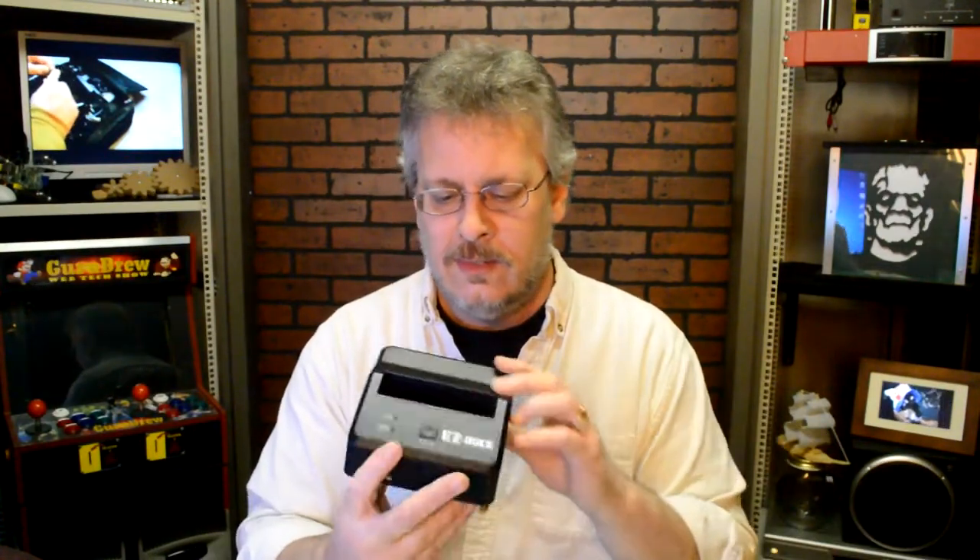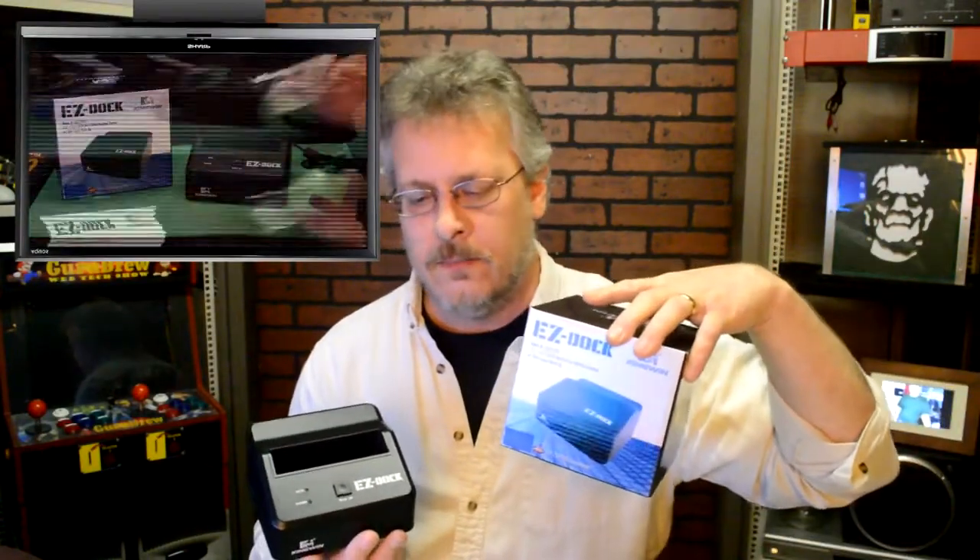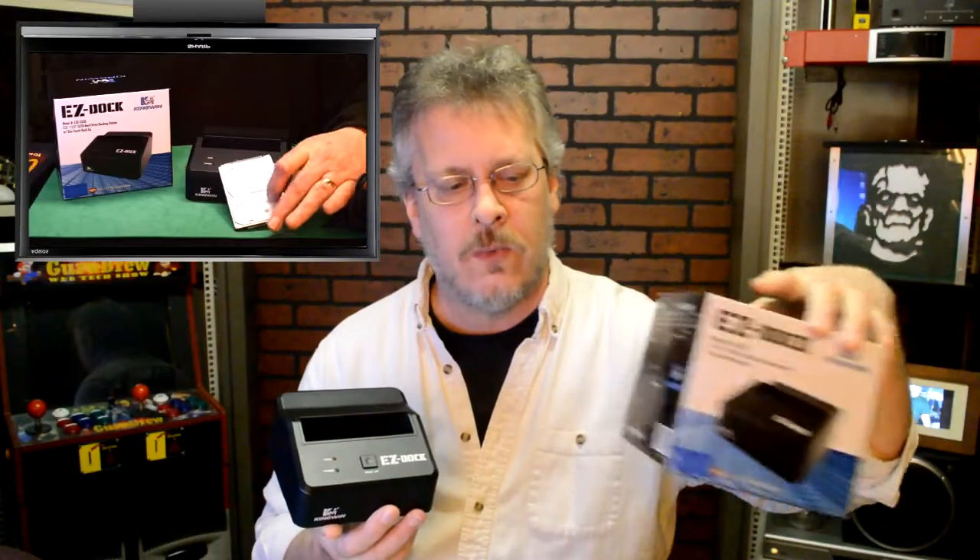Now the tool that I like to use the most is called the Easy Dock Station, and here's what it looks like here. And here's the box for it, and I will put a link up here of a mini review that I did for this particular model. I've had this for a while now, and it's worked well.